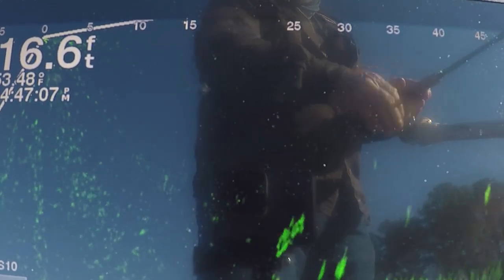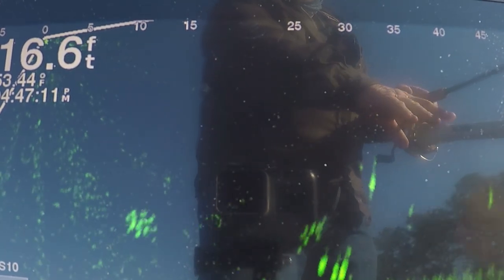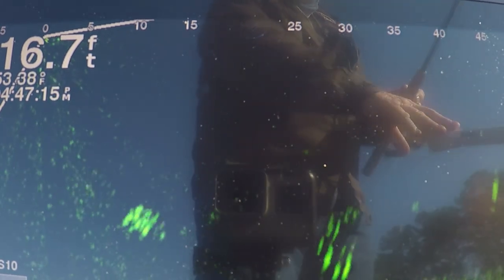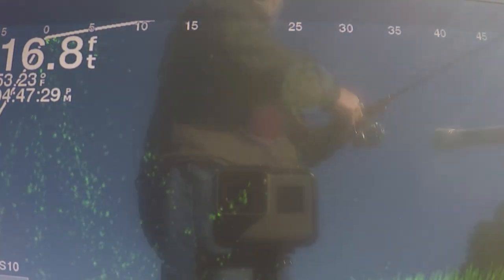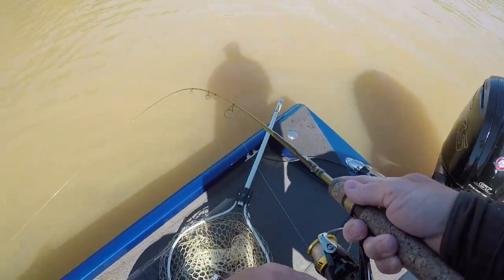See my bait — it's right there in the area of the fish. He sees it. He was right there at it — I got him! There he comes — he bit the old fingernail polish jig! Hopefully I got that on the other camera.